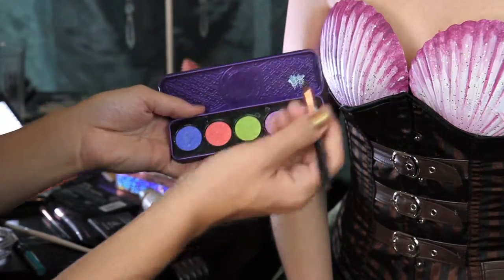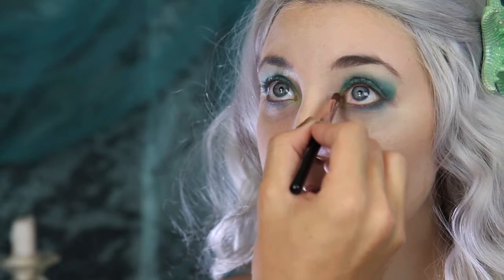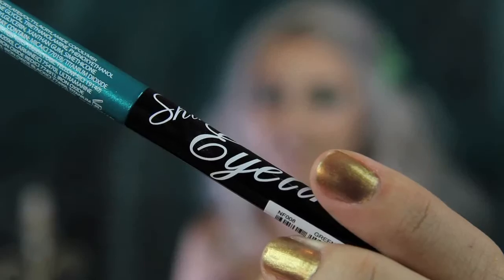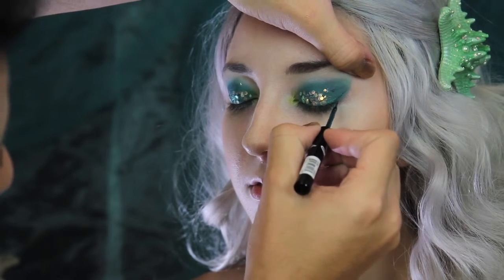I'm using a pencil brush and the color Seahorse Discourse from the Aquatania palette, and I'm applying it to the inner corners of her eyes. I'm using this teal liquid liner to accent the edges of her shadow.